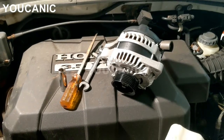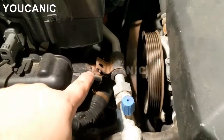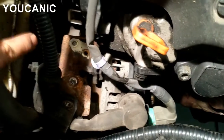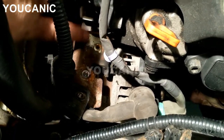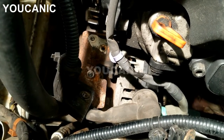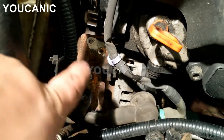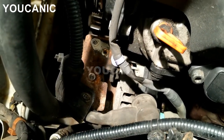Spray some penetrating oil on a few bolts before you get started. There's a bolt here and this bracket has some bolts too. Go ahead and spray some penetrating oil on these as well, because they can get really rusted and snap right off — like they did in this case — and that bracket will need to be replaced.